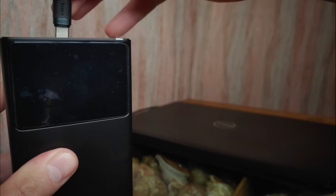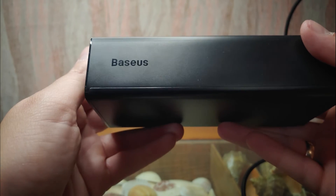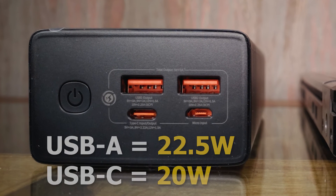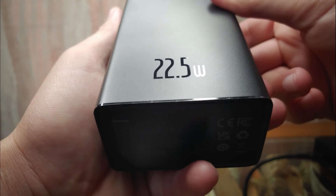In my case, it will take 5 hours to fully charge the laptop from 0% to 100%. If you have a fast charger, you can charge the power bank itself in 8 hours, which is not so fast, but honestly, not too slow either. Fast charging works on a single USB-A port and on the USB-C port, but if you decide to connect two or more devices at the same time, fast charging will not work.